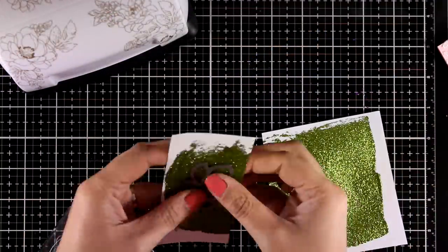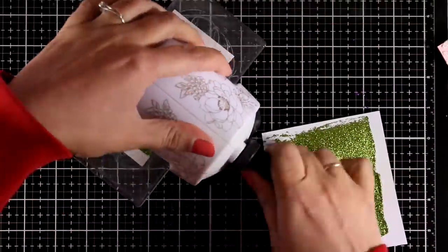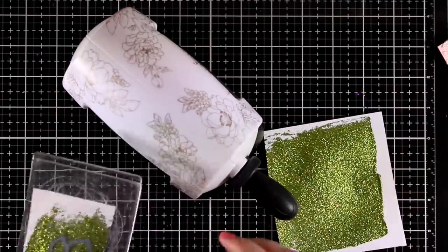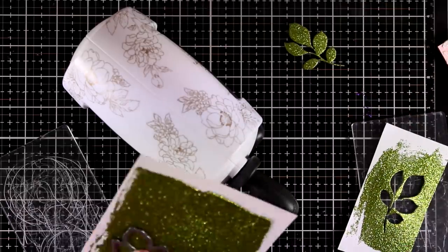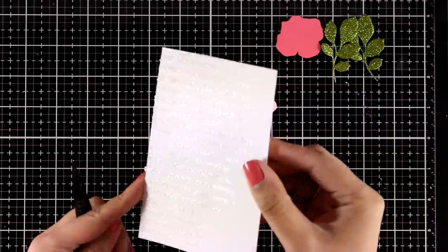Now I'm going to take you quickly through the process of turning all those gorgeous backgrounds into cards, keeping everything quite simple. Let's start with the first one — here is the glitter cardstock that I created. I'm just running it through my die cutting machine to cut out leaves, and that turned out beautiful.